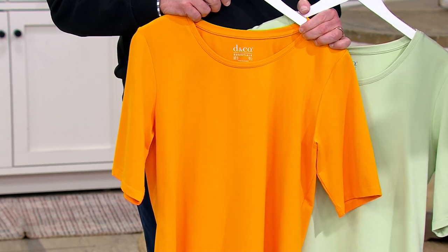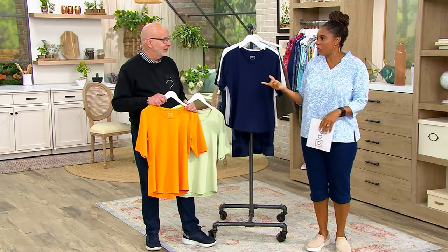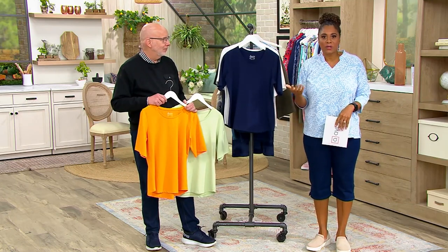You're going to grab this when you don't have anything to wear but still want to look good. You're going to grab it when you're going out for lunch or coffee with a girlfriend and want to look good. These are just perfect everyday essentials.